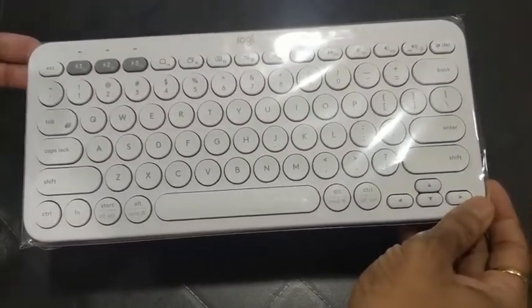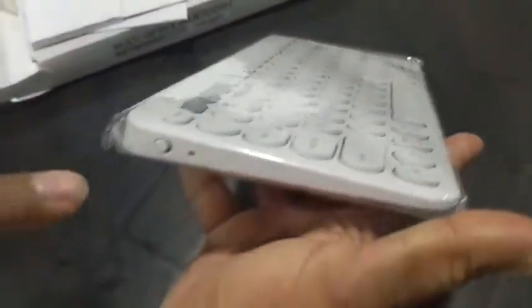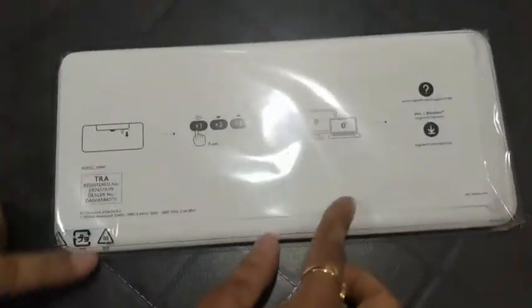The keyboard feels pretty sturdy and has a weight of around 430 grams as specified. You can turn it on and off using the button on the left side. When you flip it over, there is nothing much on the back — it's simple in design and looks solid. Let's get it out of its plastic wrapping.